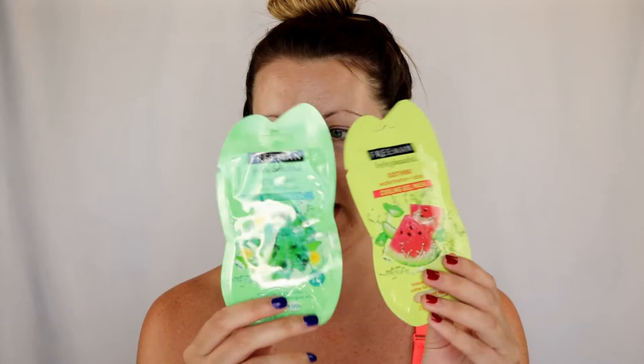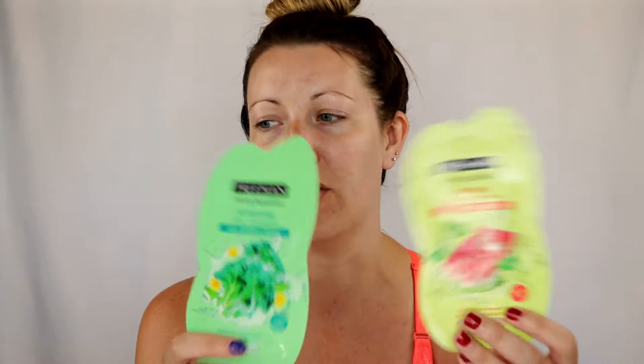I picked up two of these at Walmart. I love just grabbing a few that I haven't tried and getting ones that I know I like already. They're great for traveling with — you just throw them in your bag. If you want to do a mask while you're away, they're perfect for that.